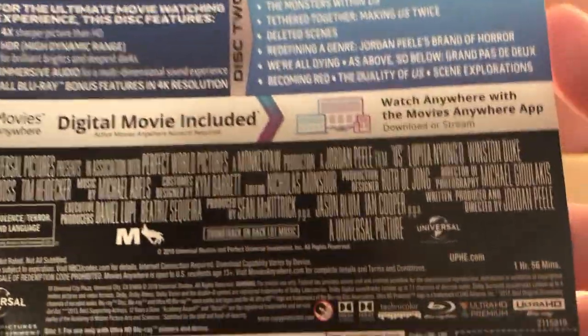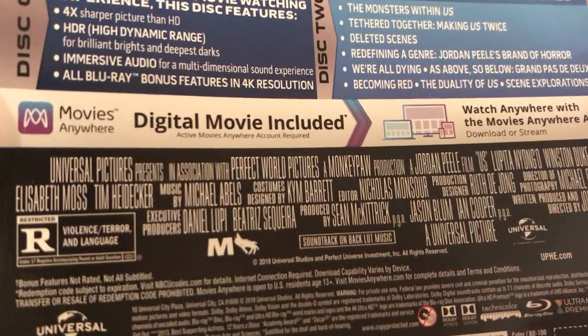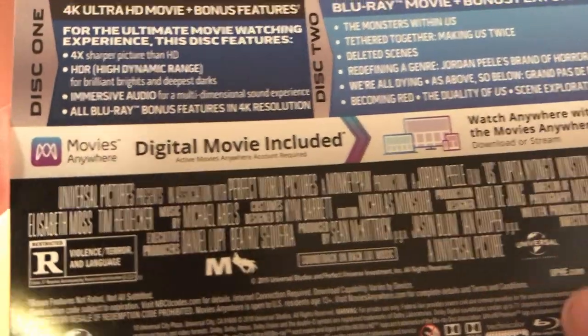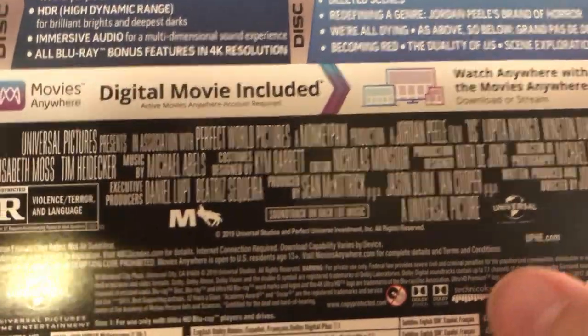Also listed: We're All Dying, As Above So Below, Grand Pas de Deux, Becoming Red, The Duality of Us, and Scene Explorations. This is a Universal film, it's an hour and 56 minutes, rated R for violence, terror, and language, and written, produced, and directed by Jordan Peele.